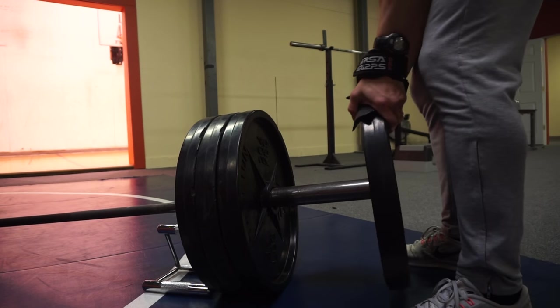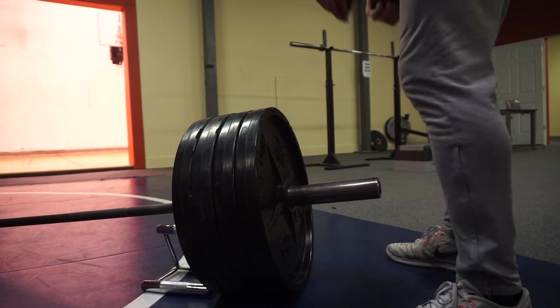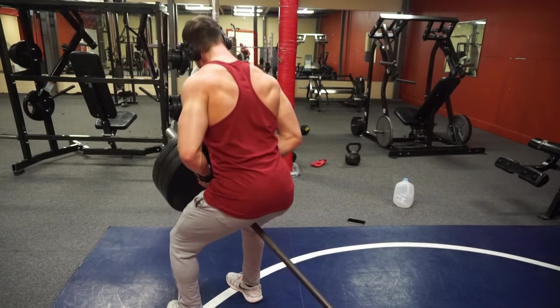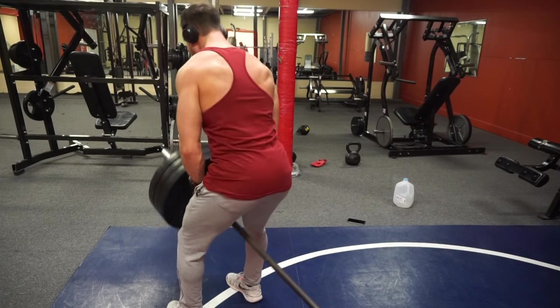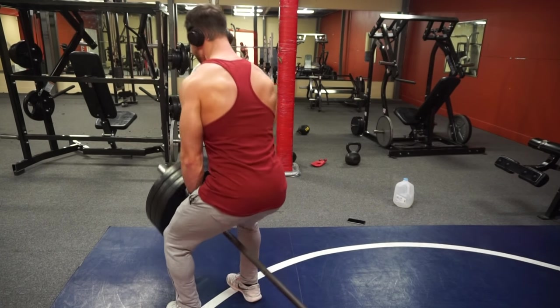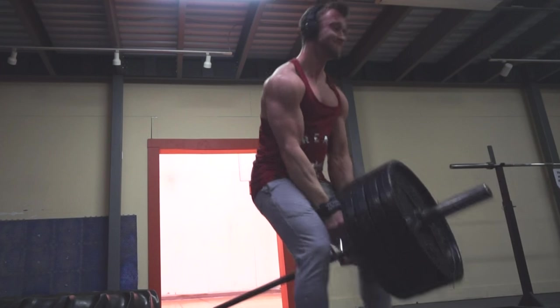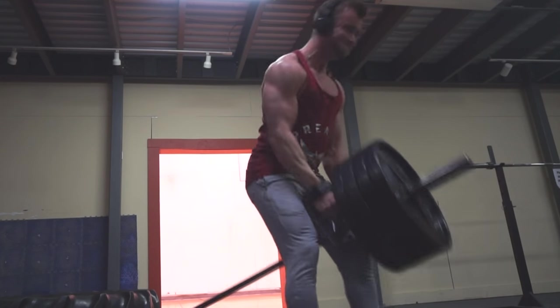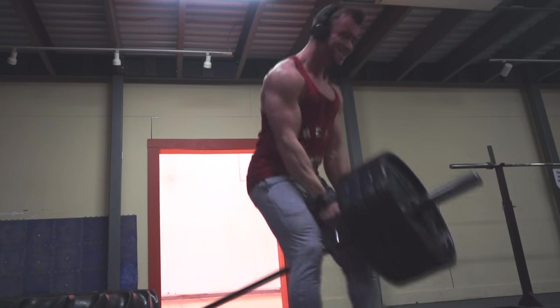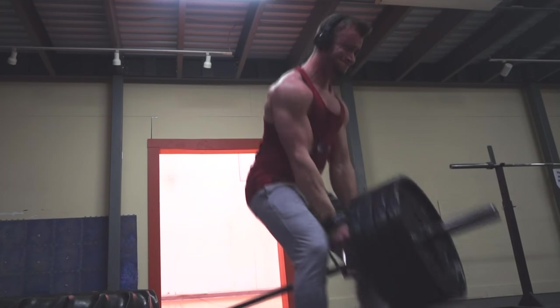The second exercise was my 'from the ground' movement — T-bar rows. I like to go heavy on these, so my form isn't necessarily super tight and clean. I'm trying to pull very heavy weight for anywhere between eight to twelve reps. Some people might say 'Trey, if your form's not perfect you won't build your back,' but for me I see a lot more growth with this exercise when I go very heavy.